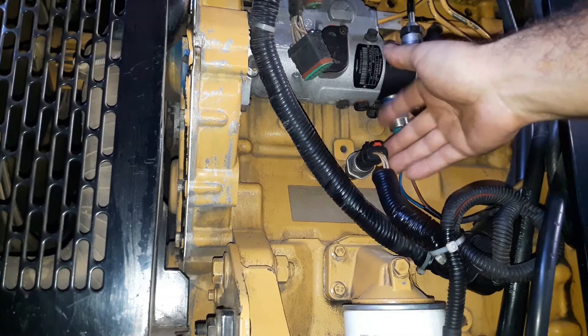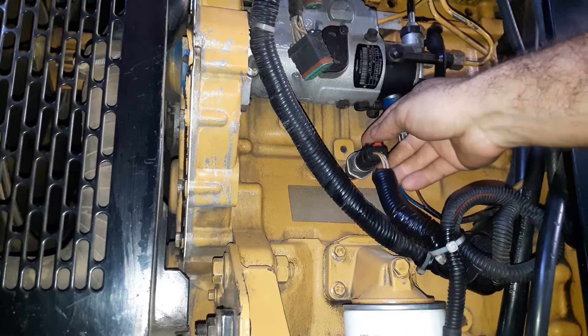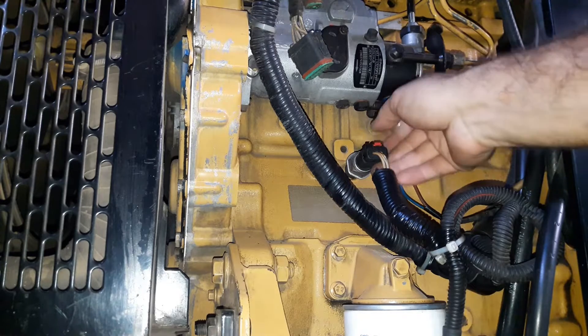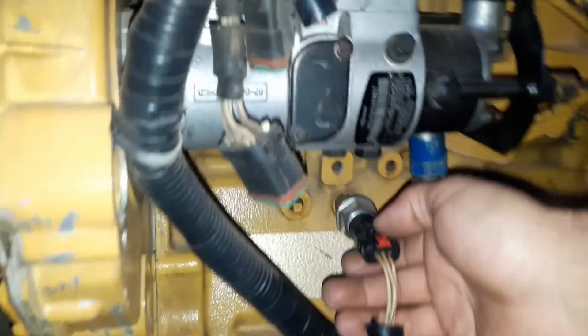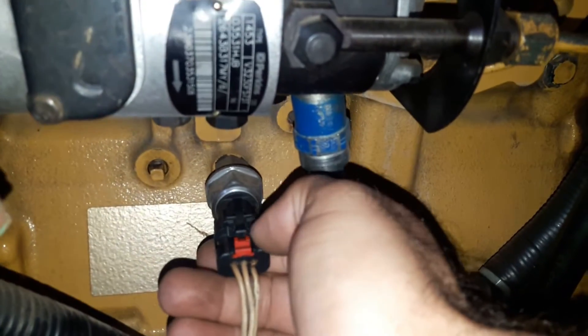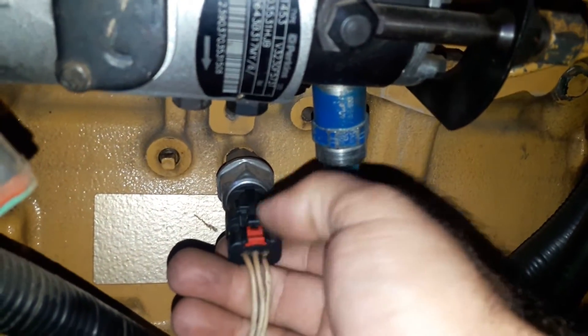This sensor has 3 wires. We can test the circuit simply with a multimeter. First, unlock the plug and disconnect it from the sensor.